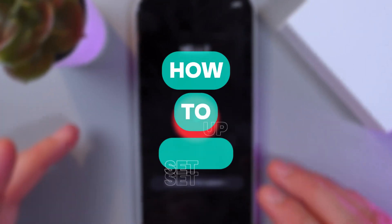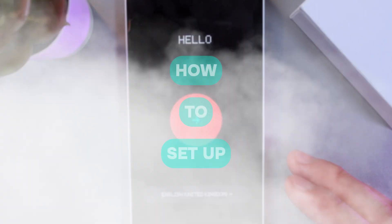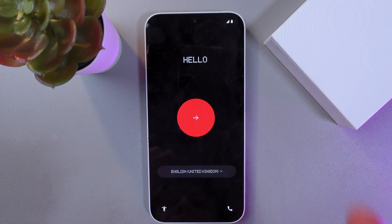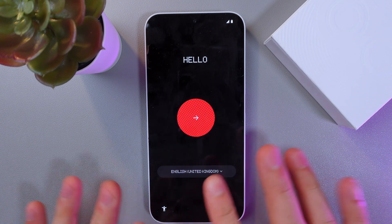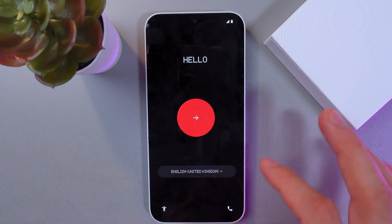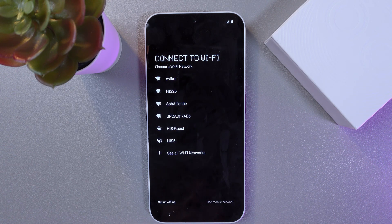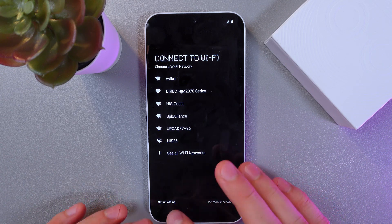Hello everyone, and today I'll show you how to set up the Nothing Phone 2a. First of all, power it up, turn it on. Now we've got our language selection screen, so choose your preferred language. I chose English and I'll leave it this way. Press continue.